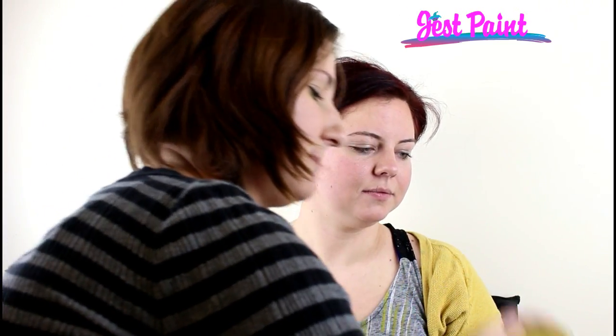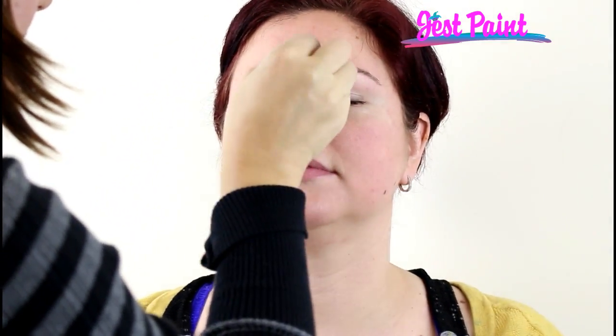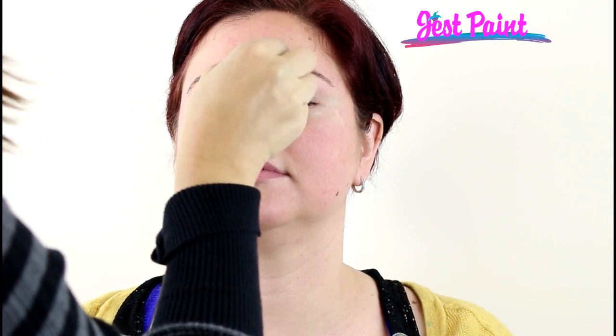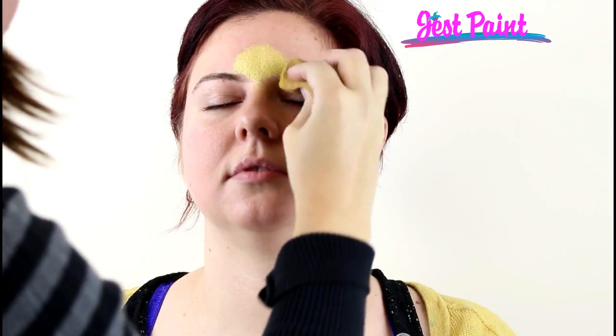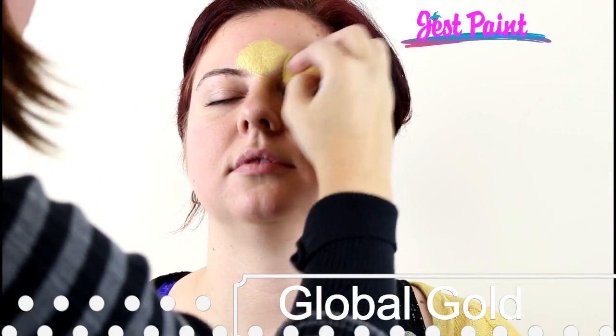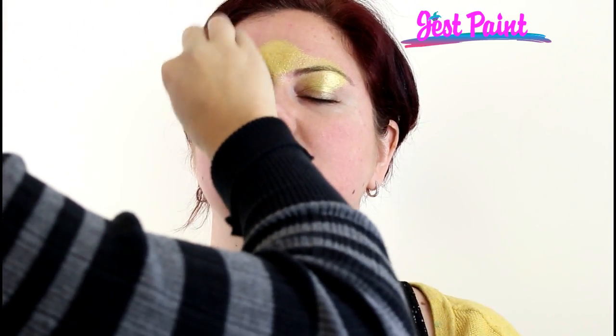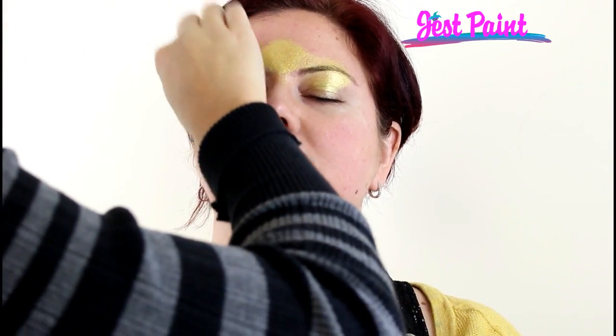First I'm going to load up some Global Gold. It is extremely gold and pearly and I'm going to tap a little bit of it in the middle of her forehead, so it's like a sun coming over her brow bone, and then I'm just going to fill in this area on her eyelid. We're going to put some one stroke there but I'm going to fill in the middle first in case the one stroke doesn't reach all the way over her eyelid.